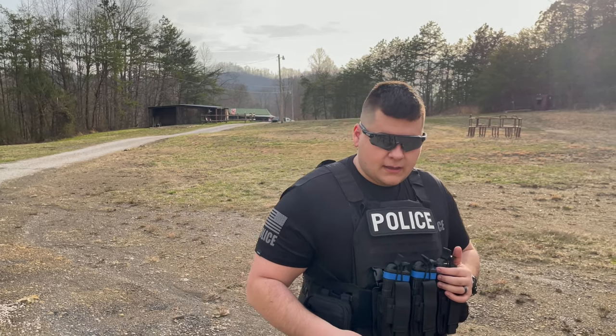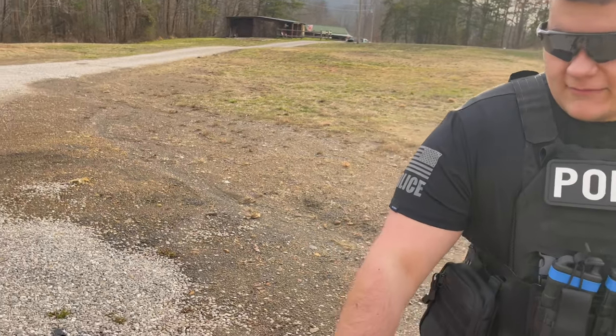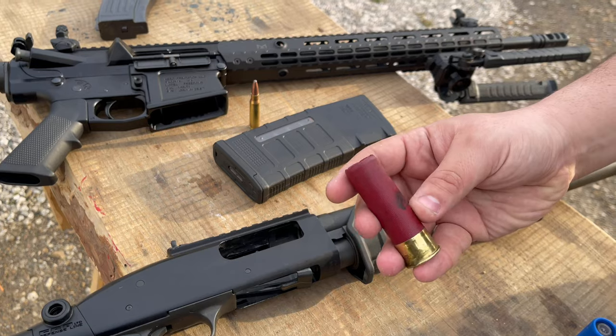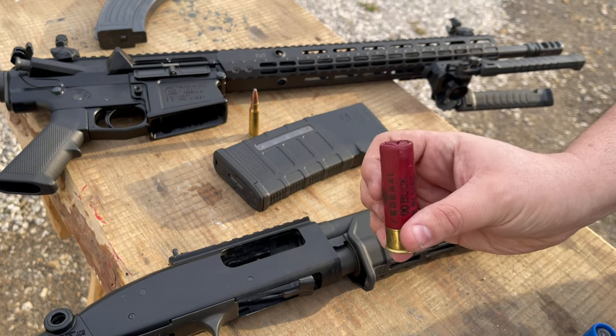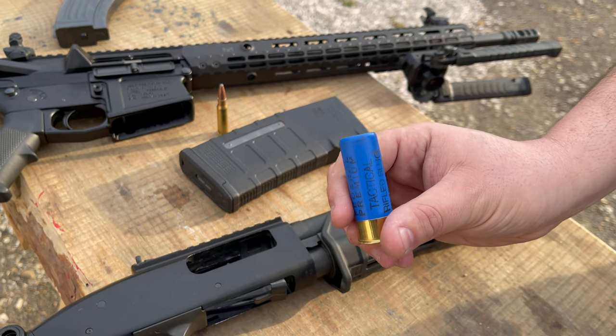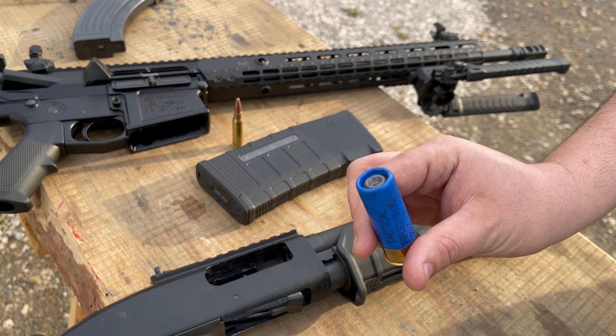If it lasts through all of that, we're going to throw some pretty heavy heat at it with the Mossberg 590 A1. First we'll shoot Federal three-inch magnum double-aught buck, and then we'll switch to Federal Premium tactical slug, two-and-three-quarters inch.